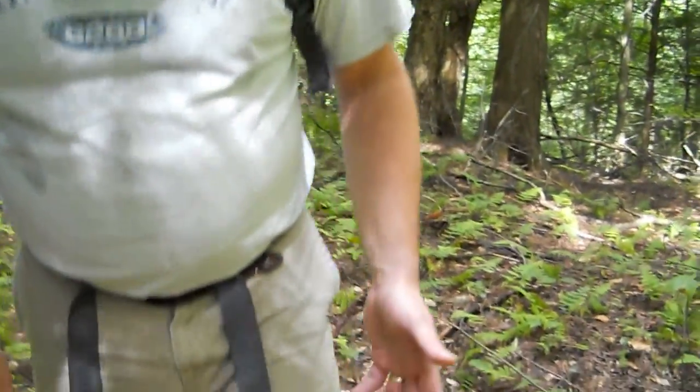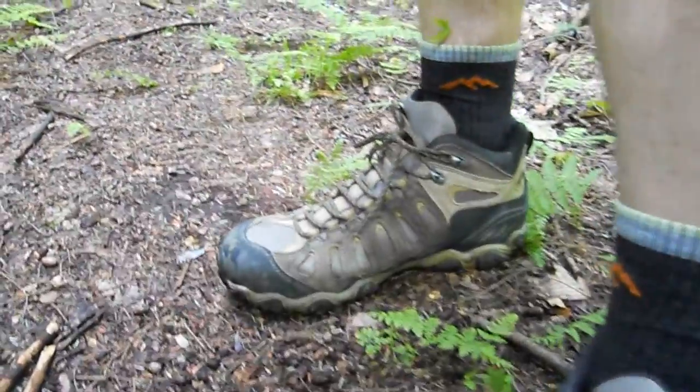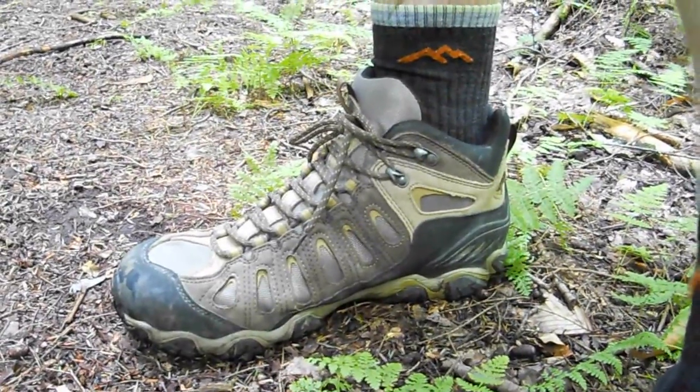So the Oboz Sawtooth Mid boot is a great boot for summertime use — very breathable. The other advantage to going with a boot with a mesh upper like this is that it's a lot lighter, so you're not carrying as much weight on your feet as you would with a heavier hiking boot.